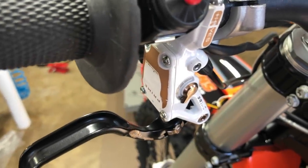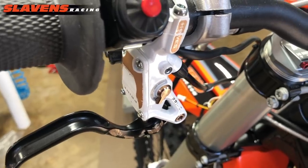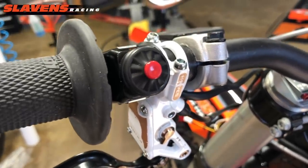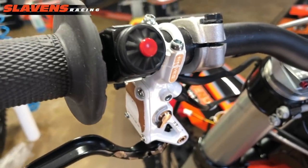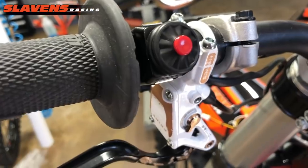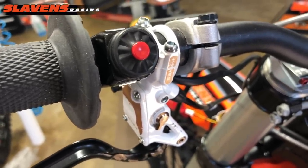Hi guys, this is Jeff at Slavin's Racing. This is about a new product that just came out from Oxbrake. This is actually a pre-production version of it, so it doesn't have any instructions or any of that kind of stuff yet. But we'll be launching this real soon, next couple of days.